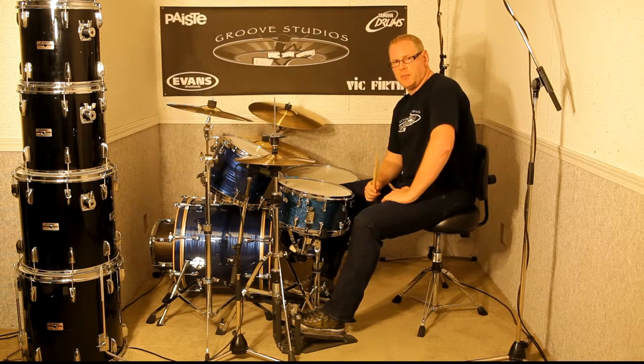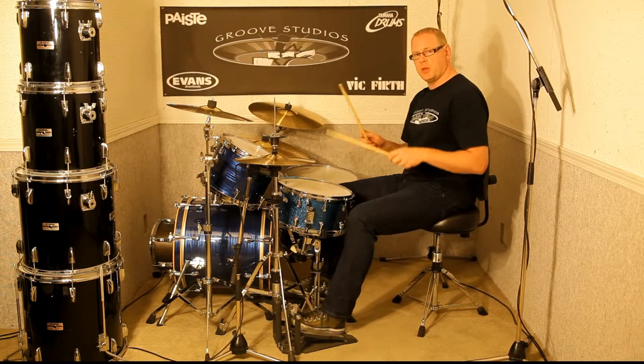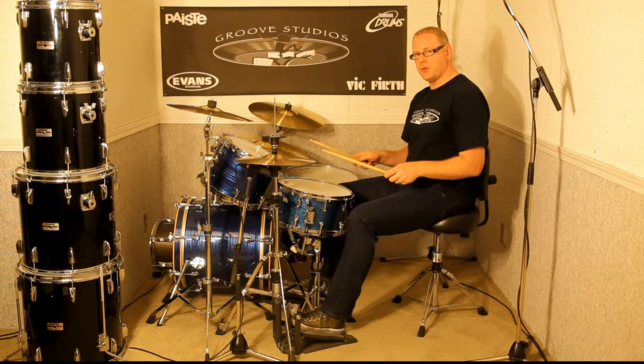That's for slower tempos — single handed groove. If I wanted to play faster, I would use what we call a two handed groove. The two handed groove sounds like this.